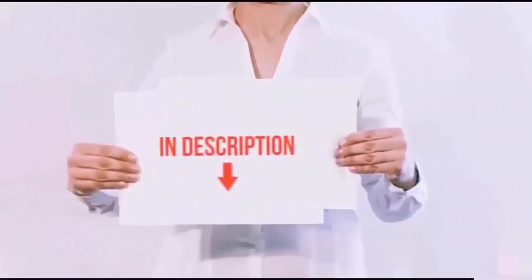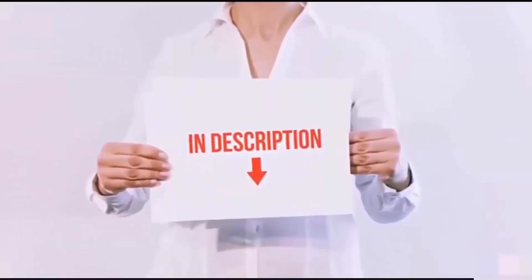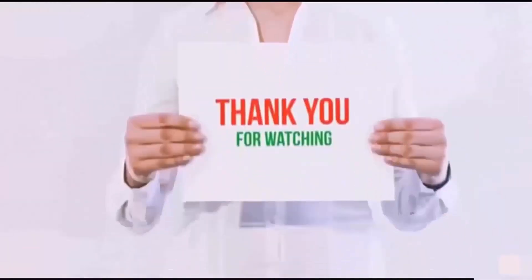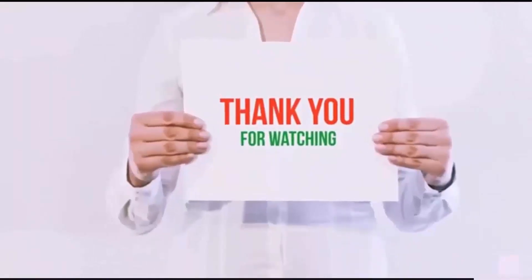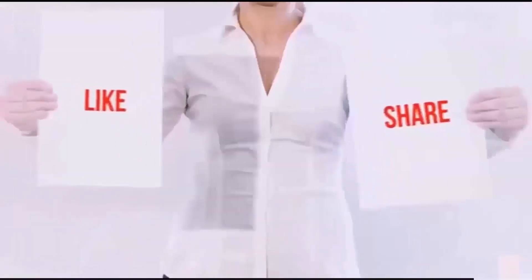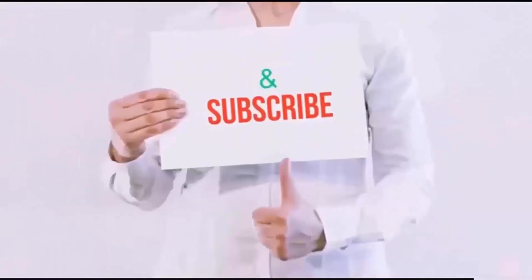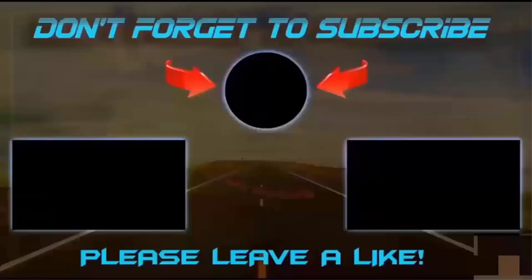These items are available on Amazon.com. I have included all the links in the description. You can check out the links for the latest price. Guys, thank you for watching. If you like this video, please hit the like button below, share with your friends, and be sure to subscribe. I'll see you next time.